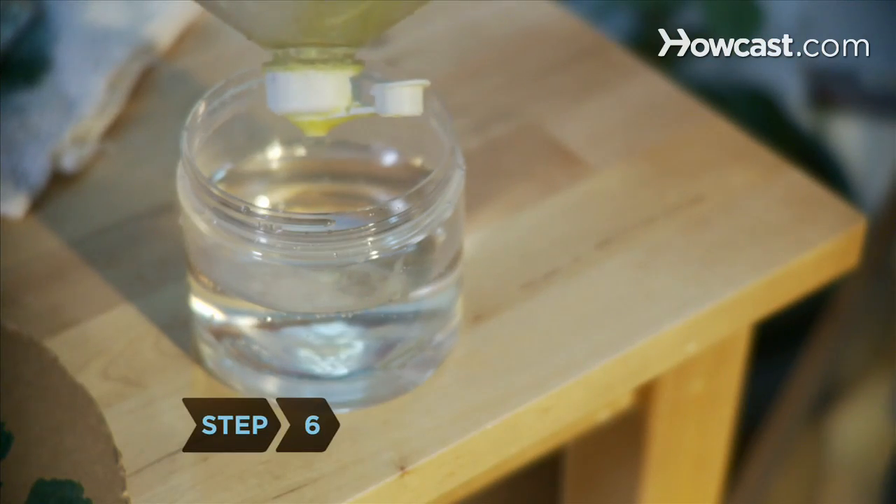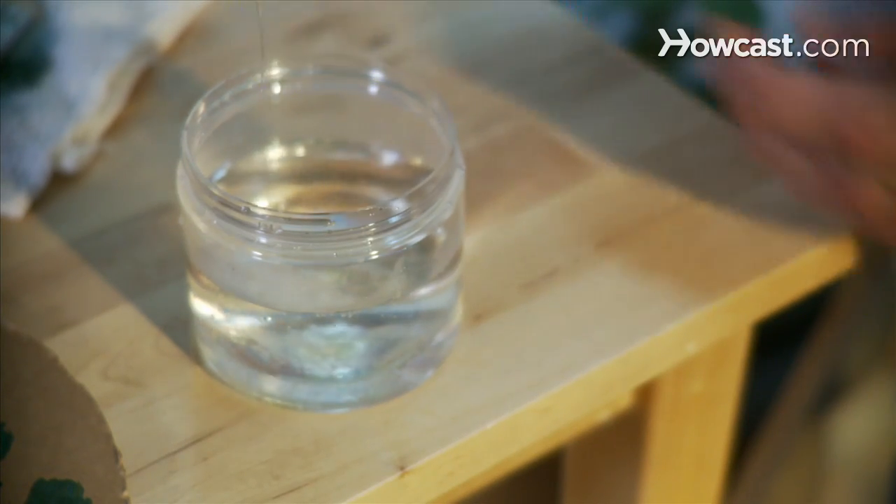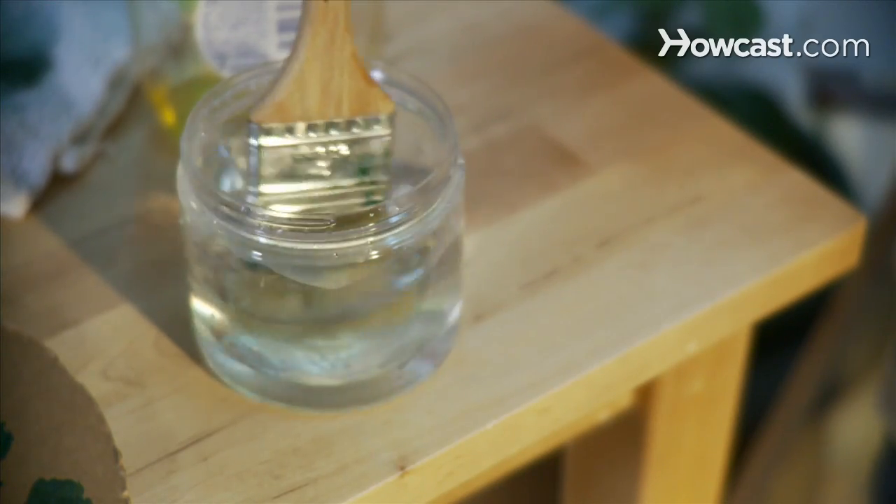Step 6. Fill a third container with warm water, add a few squirts of dishwashing liquid, and gently move the brush back and forth in the soapy water, taking care not to hit the bottom.